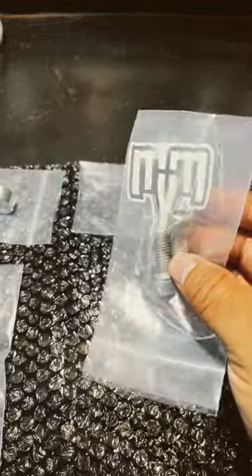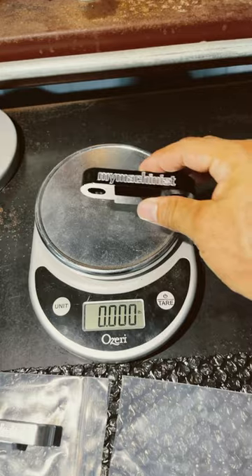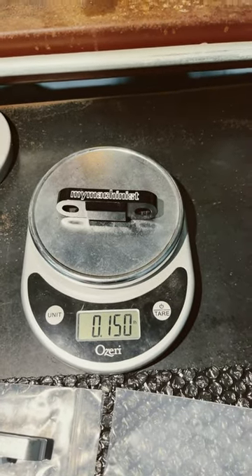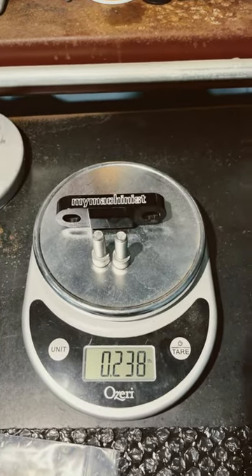The kit comes with stainless steel bolts — great for the anti-humidity here in Houston. If you're curious how much it weighs, it weighs 0.150 pounds. With the bolts, it weighs 0.238 pounds.